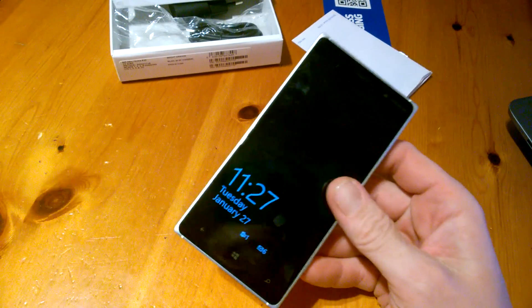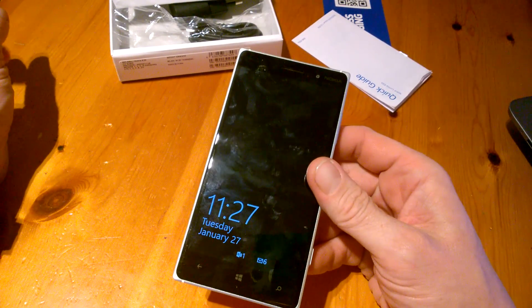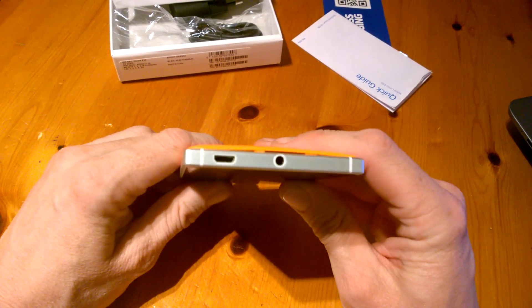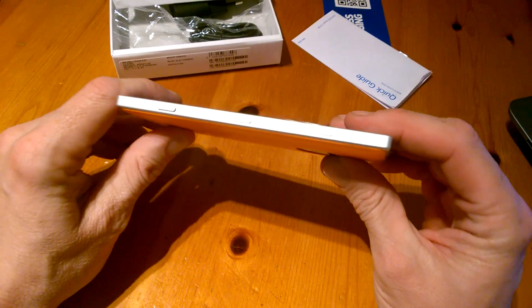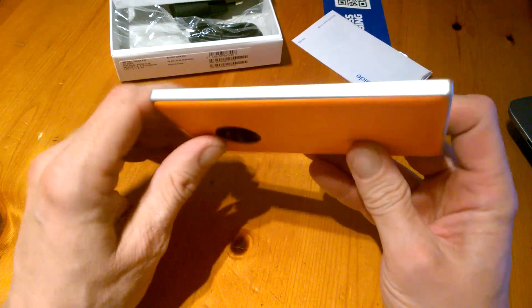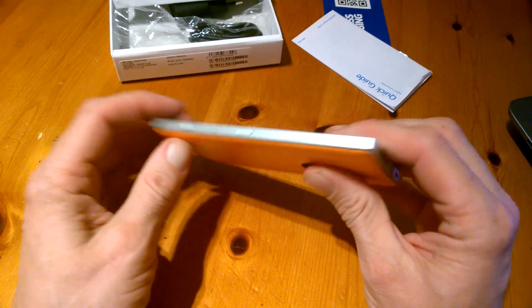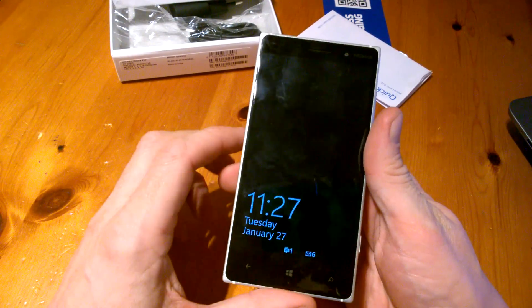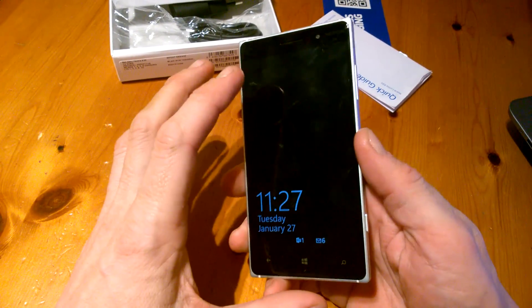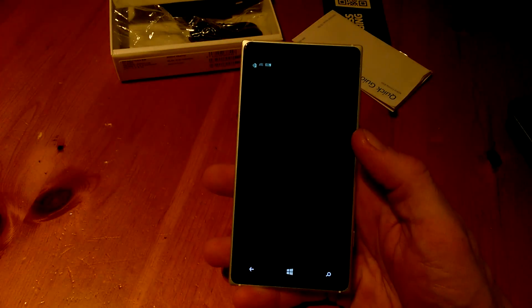So here's the phone itself. It's quite similar in style to the Lumia 930 which was out prior to this. It's a little bit smaller but the build on the outside is quite good — it's nice and tough. There's not much of a difference between that and the 930. We do have a 5-inch screen on this, and we have glance screen which the 930 didn't have, which annoyed some people.